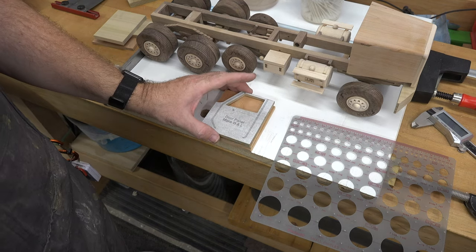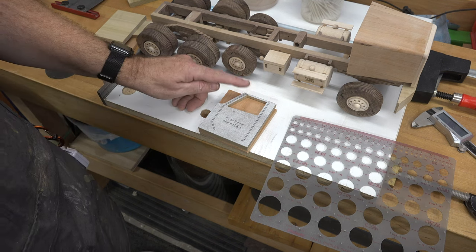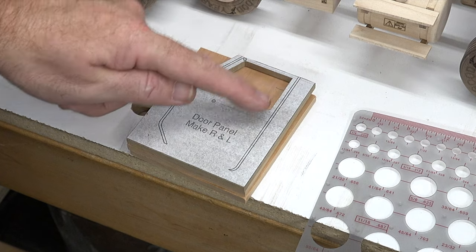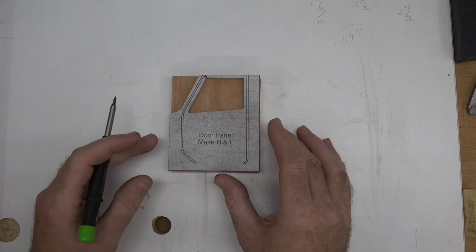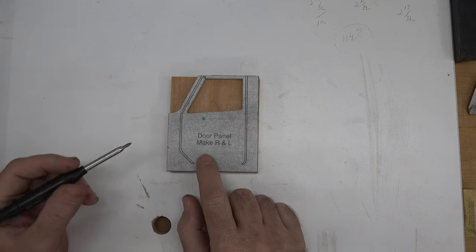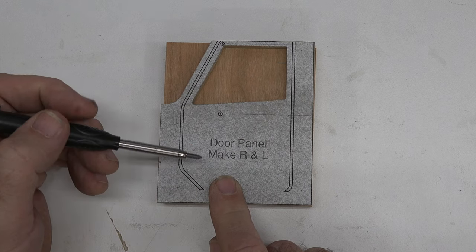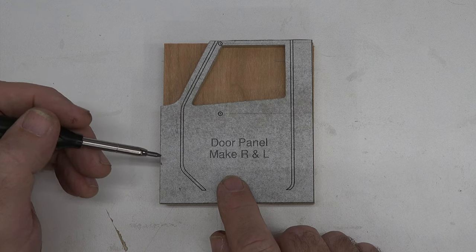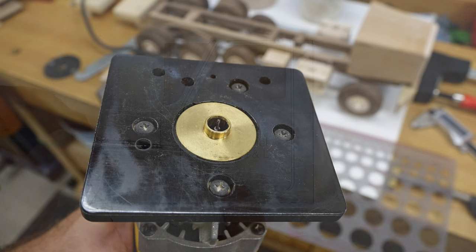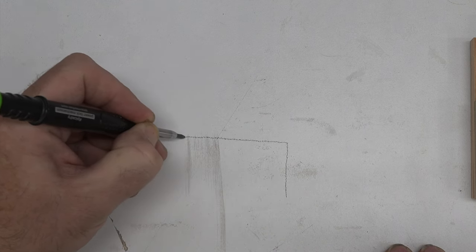Now we can move on to the door panels. We're not going to cut anything yet because the first thing we want to do is route the detail lines. I'm going to try to explain how to route this without confusing anybody — honestly every time I do this it confuses me. We need to route these lines here, and the only real way I've ever found to do it with any efficiency and make it look good is by making a router template. I have my router set up with a routing bushing that has a 7/16 outer diameter.